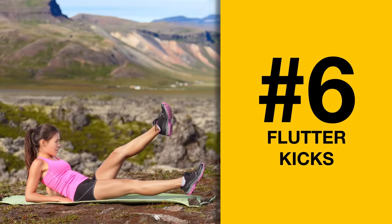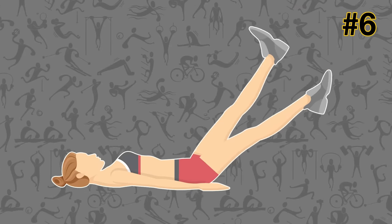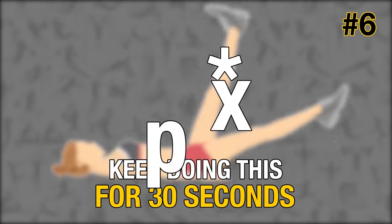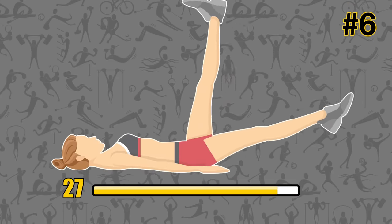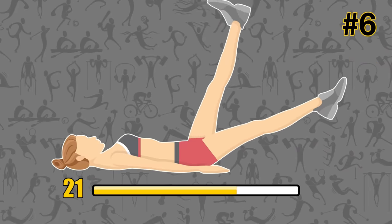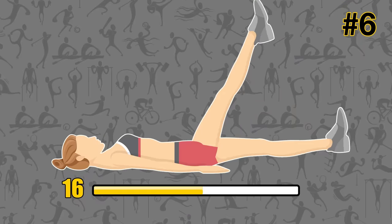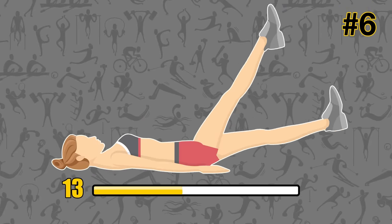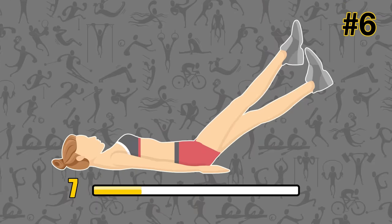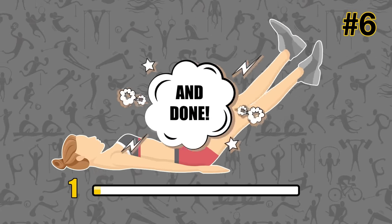Flutter kicks. Lie on your back with your arms and palms down at your sides. Lift your legs and kick them up and down in a scissor-like movement. Keep doing this for 30 seconds. Flutter kicks work magic on your lower abs and obliques. You also train your hip flexors and thigh muscles by doing this. Just be careful and don't do the fluttering motion too fast. Make sure your lower back doesn't lift off the ground — otherwise, it can result in an injury.